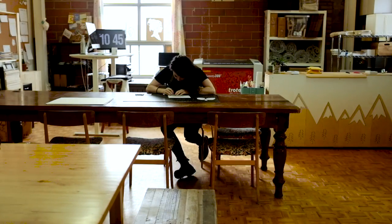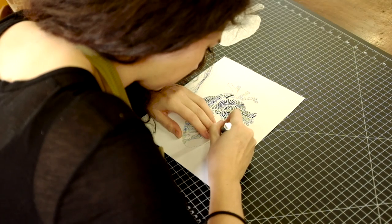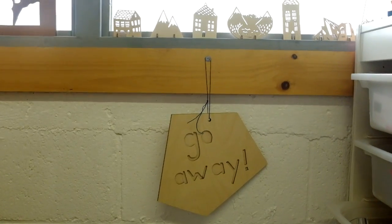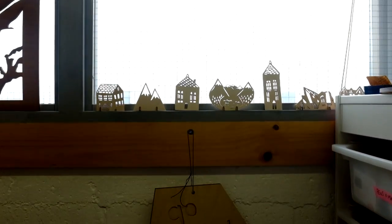I started out paper cutting just as a craft for fun and I had so much fun with it and I really fell in love with it, so I just started to create more paper artwork. I got into laser cutting as a way to be able to get my artwork out to more people and create different items with the art that I do.